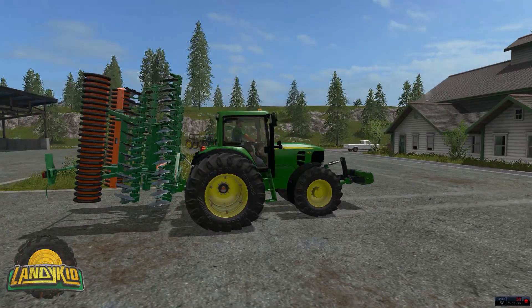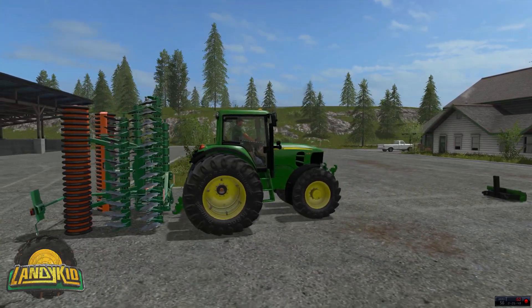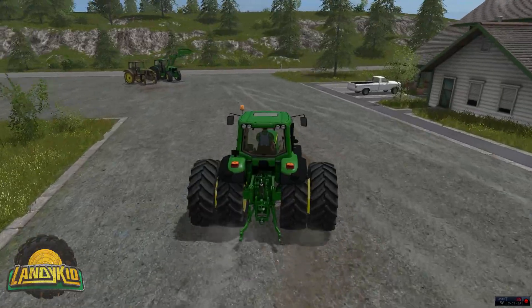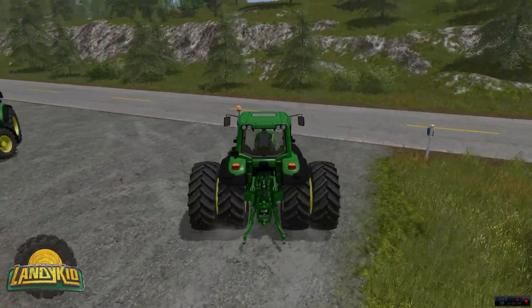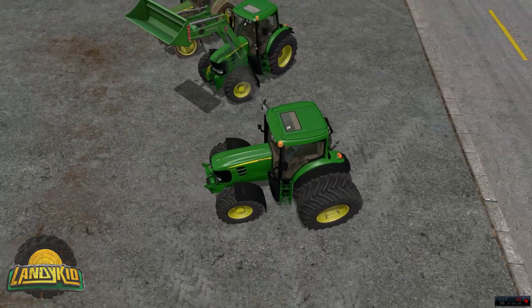I have used it on the cultivator and it handles it really nicely — it's just a little funky. Driving it around sounds amazing. I do want to say it is stock in-game sounds, I really do.